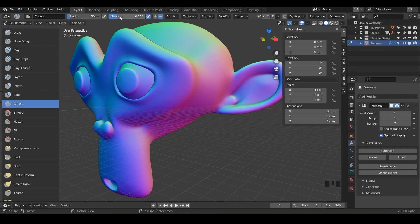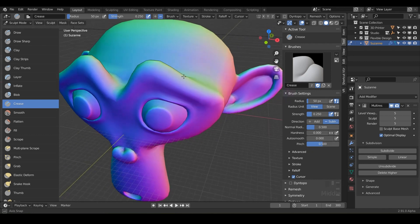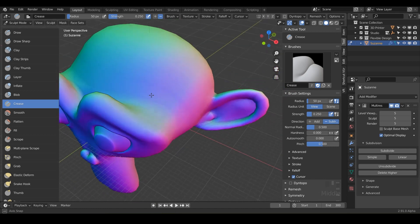Notice we've got the radius and the strength, and also the plus and minus, so you can use this brush in both directions. And with the tools over here, you have auto smooth and pinch. This is how much the brush pinches and brings the crease together or apart.